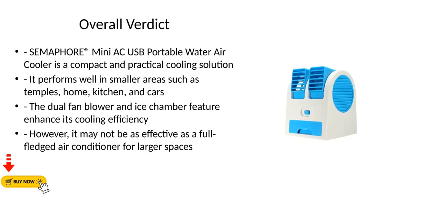Overall verdict: The Semaphore Mini AC USB Portable Water Air Cooler is a compact and practical cooling solution. It performs well in smaller areas such as temples, home, kitchen, and cars. The dual fan blower and ice chamber feature enhance its cooling efficiency. However, it may not be as effective as a full-fledged air conditioner for larger spaces.